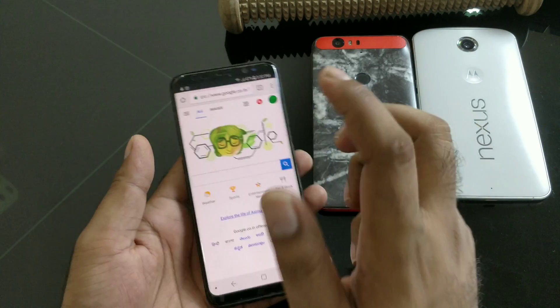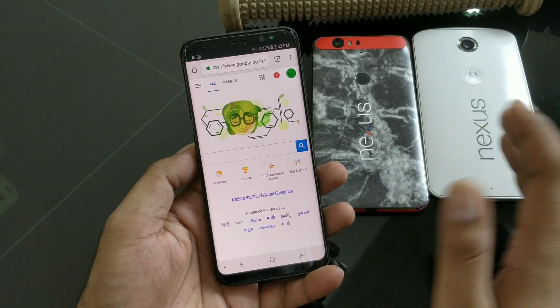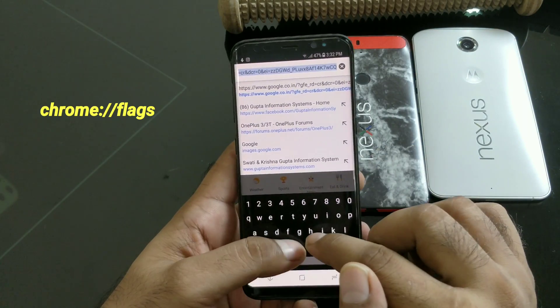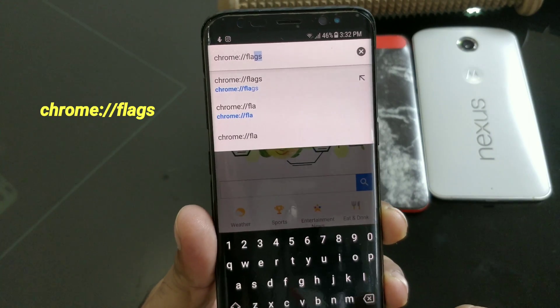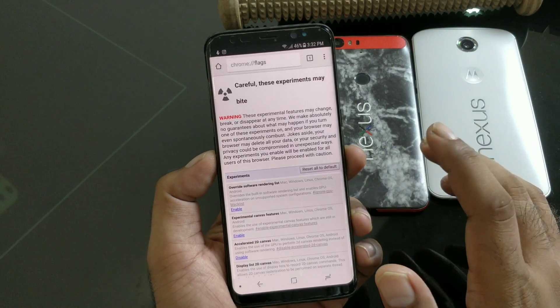There is a solution for that. This is a developer tip, but it's been working perfectly — I've been using it for a couple of days with no problem. Go to the address bar and type 'chrome://flags', then hit Enter. Once you're inside, this is basically a developer tool.